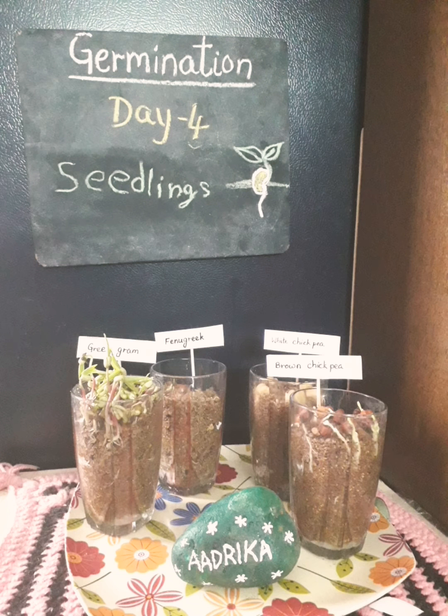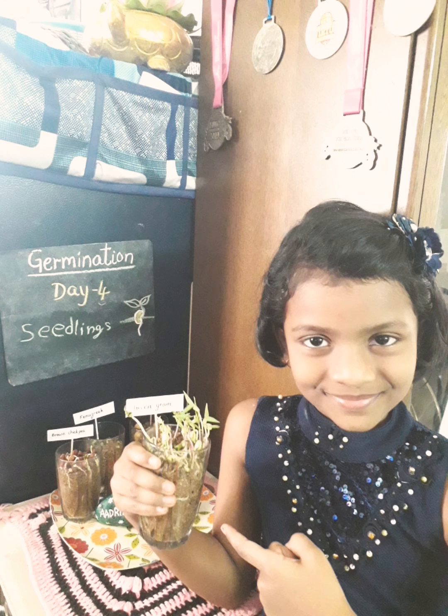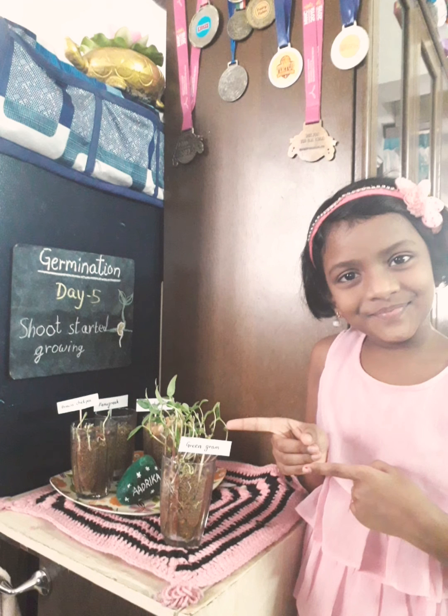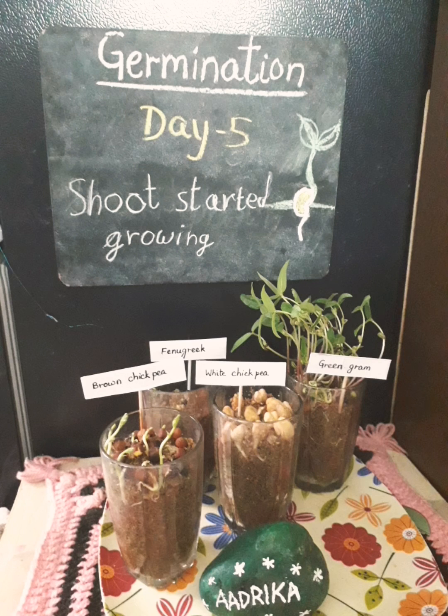On Day 4 I can see tiny seedlings coming out of the seeds. Now I can see the shoots growing fast on Day 5.